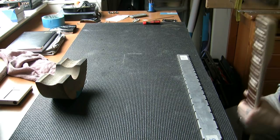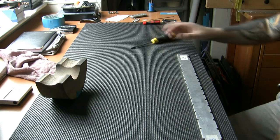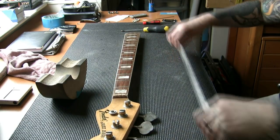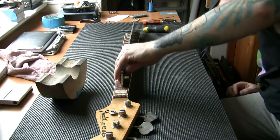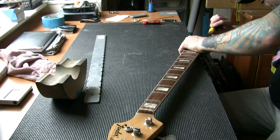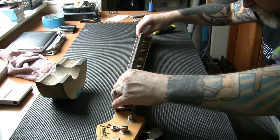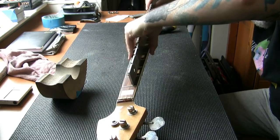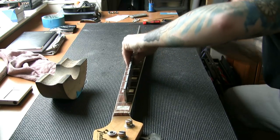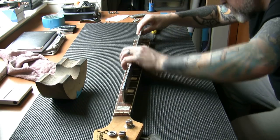There's the truss rod — I haven't tested it yet. I have no reason to believe there's a problem with it, so I'm just going to make a back quarter turn. It loosens fine. I'll just check the straightness of the neck. It's got a little bit of relief in there — let me tighten it to remove relief and we can see that it's working fine. No pressure on there at the moment — that's a quarter turn. Let's see what that has done.